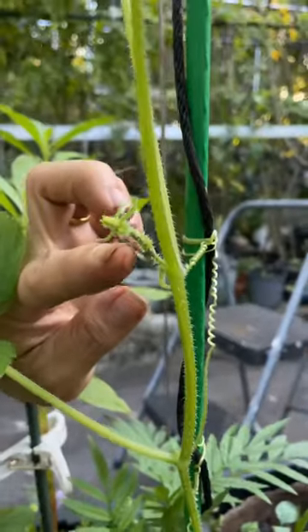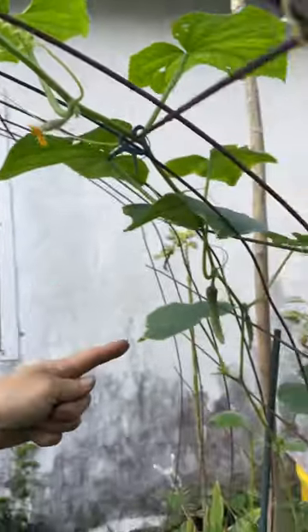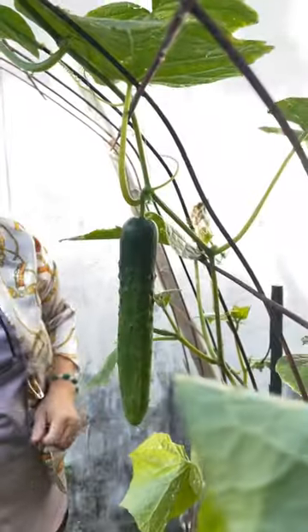This energy goes to this one right here, so make sure you remove the male flower. Now that that's gone, more energy will be put into these cucumbers for them to grow. Couple days later — and you're done.